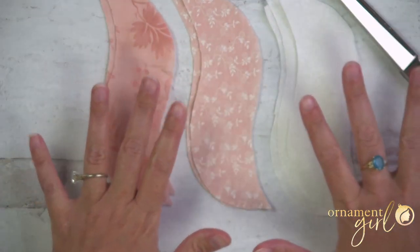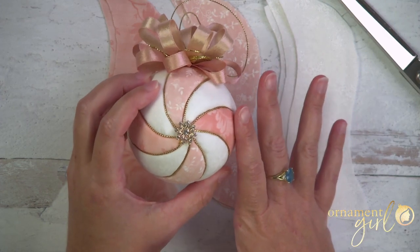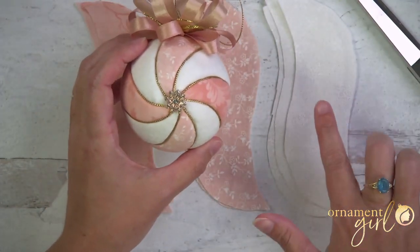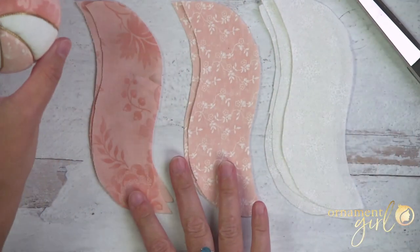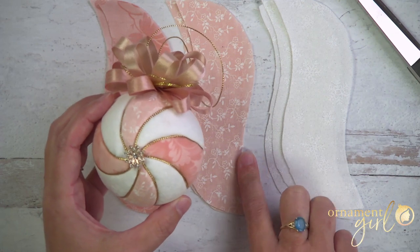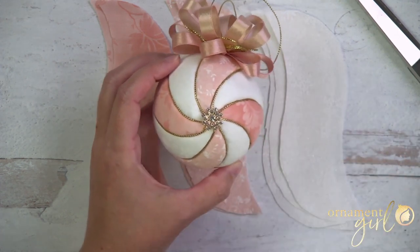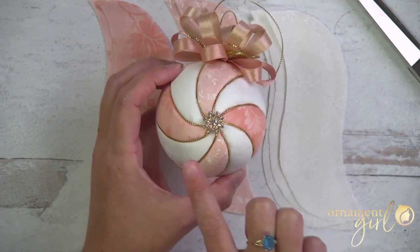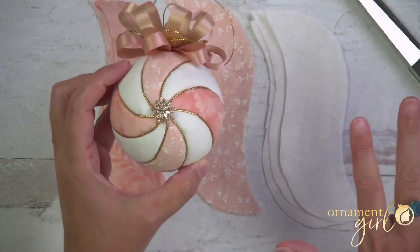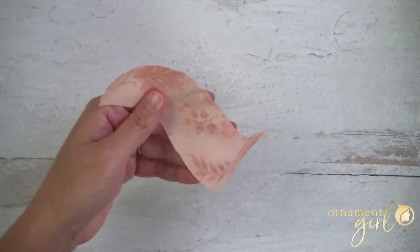Let's talk about the order and arrangement of your fabrics. This is an eight-segment pattern and I've got three colors. I'm going to do four of my white, and the other four divided into two and two — two of the rose-colored pink, two of the little tiny floral pink, and four of the glittery white. If you've got only two colors you could just alternate them, do two sections of each, or even do all different colors like a rainbow. Whatever you want to do is totally fine.